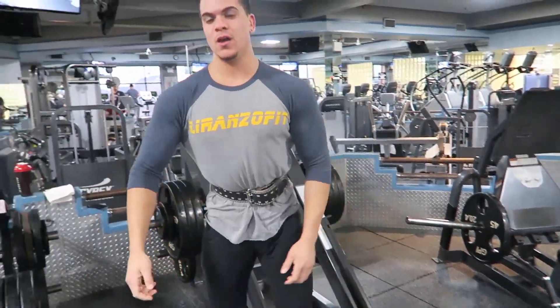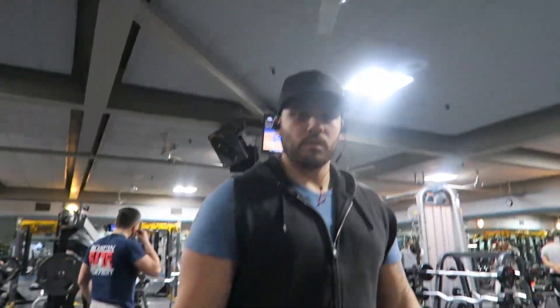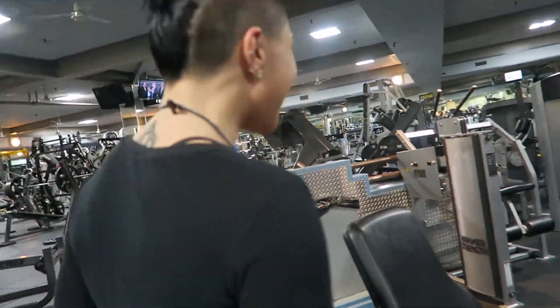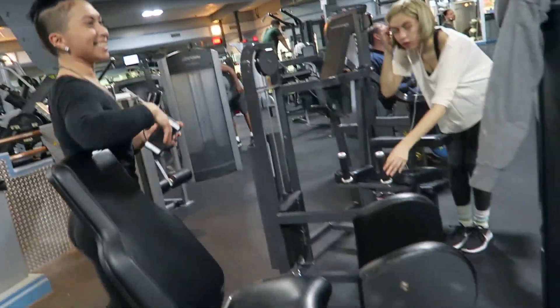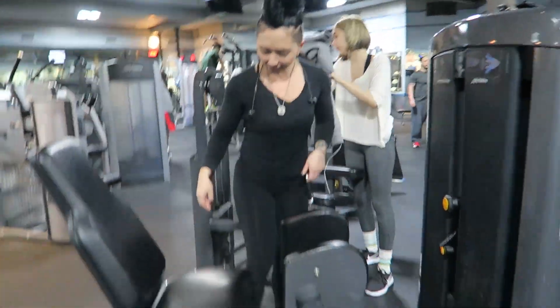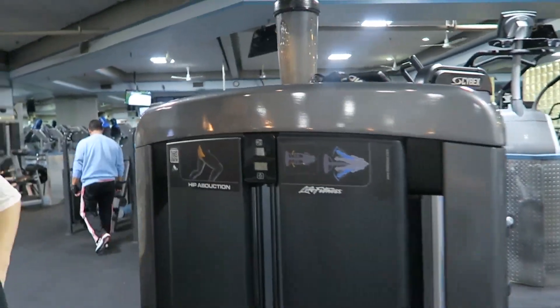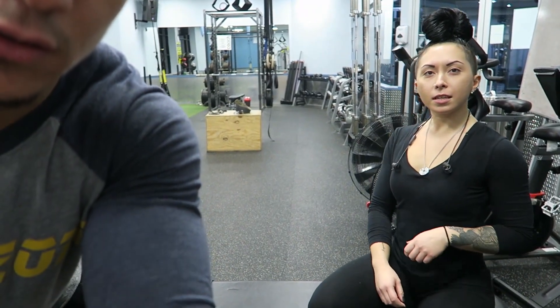Set one. Thanks to the homie for recording. You're late. So she starts her leg workout with abductions. What's going on LF fam? I'm here with Christina, Christina XT1 Beast. Today we're gonna go over a quad-focused leg workout. And yeah, this one was late.